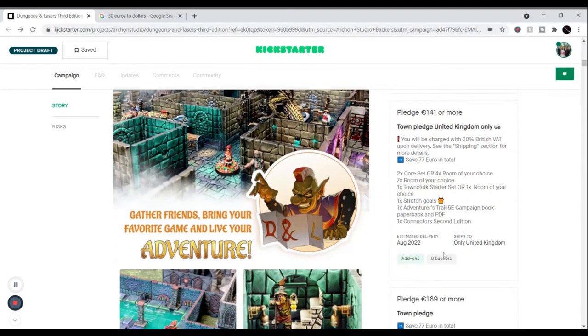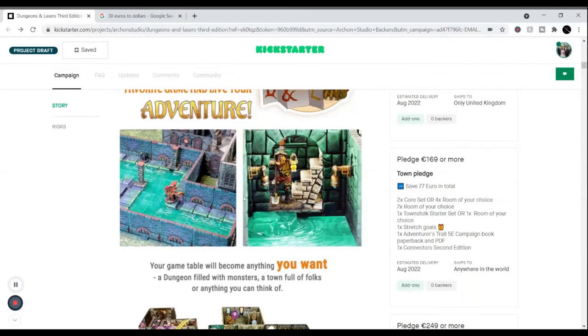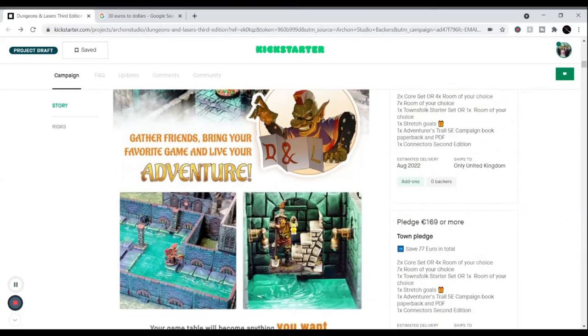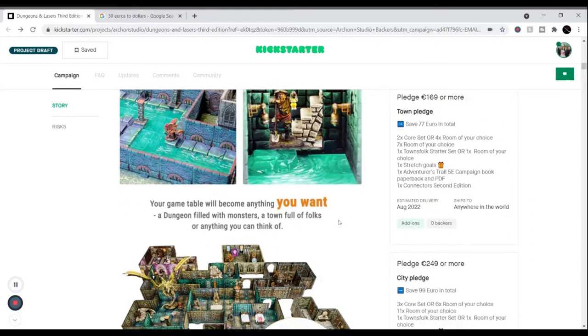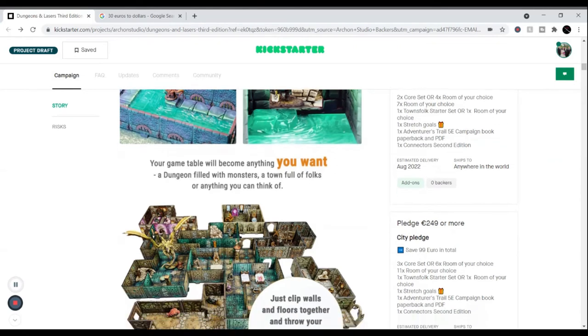They've got a United Kingdom only pledge, so if you're in the UK they've got a sweet deal for being local. There are some pictures of their new sewer set, which gives you acrylic tiles of running water — it's really excellent. You can get a tile pledge, course set, room of your choice, paperback PDF. Some of these have rapid delivery, estimated within a year. Realistically it might take up to two years, but these guys are pretty quick, especially for items from the last campaign.